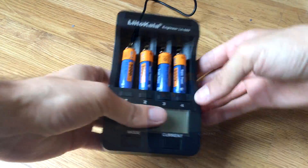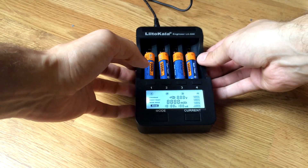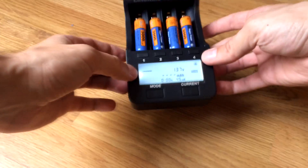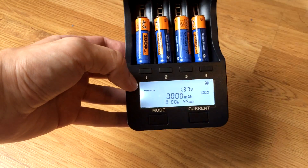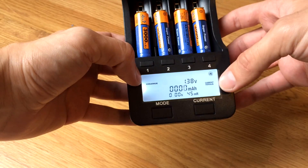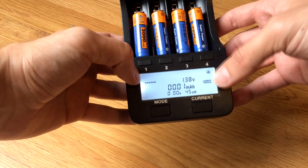When the batteries are in, you can power on. When batteries are detected, you will see readings and the charger will automatically go into charging mode. The default current is 500 milliamps.